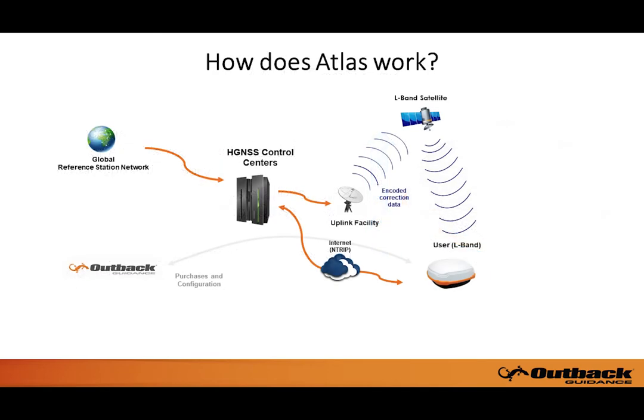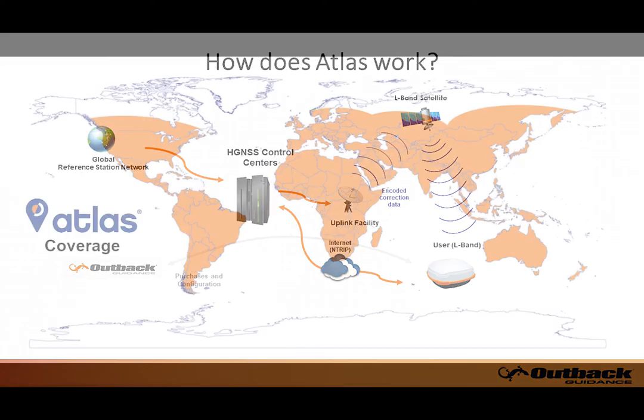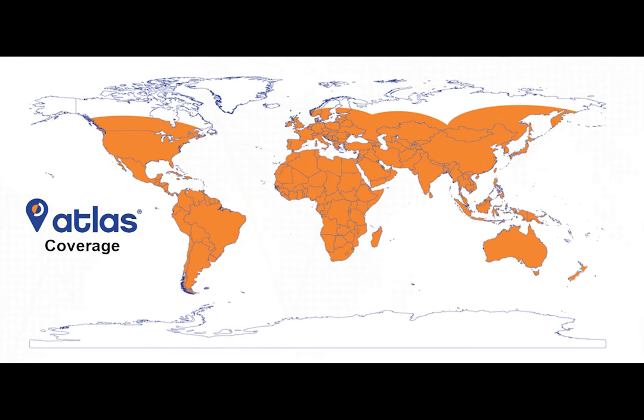Atlas is an industry-leading GNSS-based global L-band correction service that provides robust performance at market-leading prices. The Atlas correction service provides additional GNSS accuracy options between WAAS and RTK, leveraging approximately 200 reference stations worldwide with L-band satellites distributing Atlas corrections. Virtually the entire globe is covered.